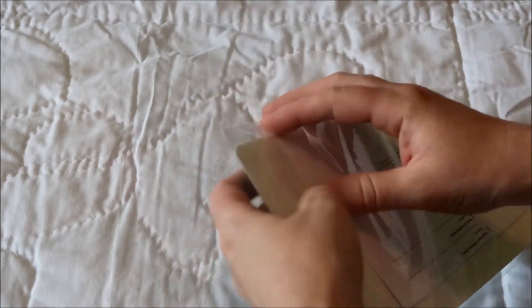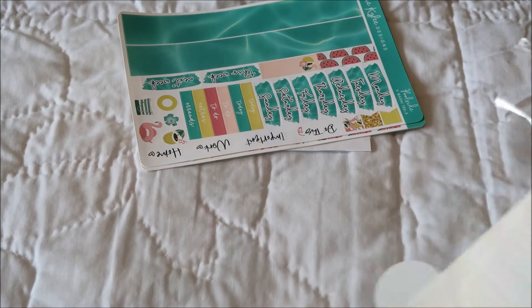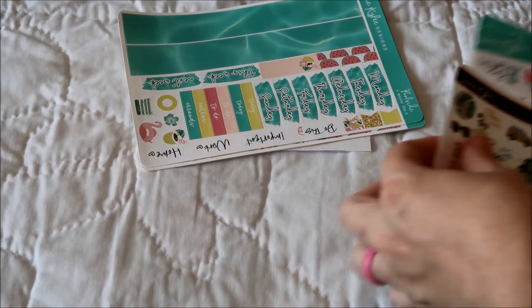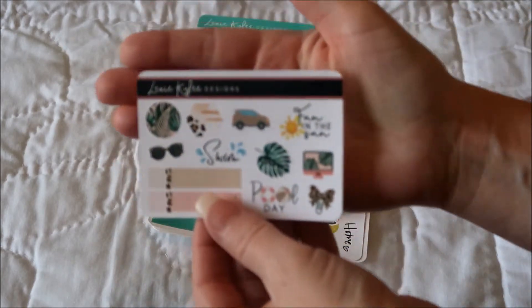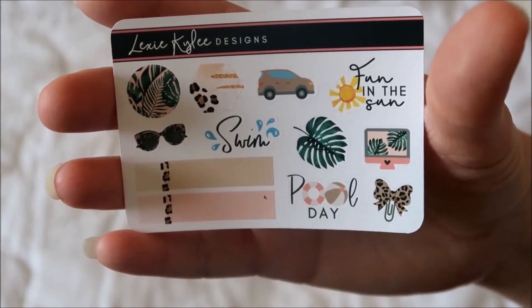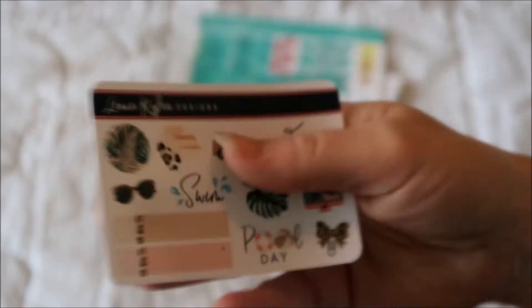This one is called Poolside. I don't know if all of this kit is still available — I think the washi was about out when I ordered. I think I bought all of this a la carte. Here is the freebie — cute little fun in the sun swim stickers. Those will be good for the summer. And then here is the icons sheet.